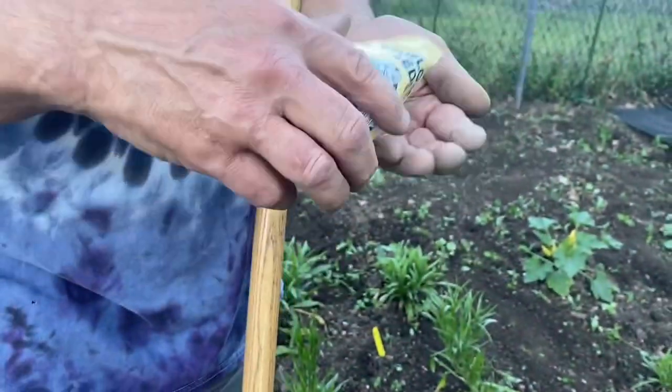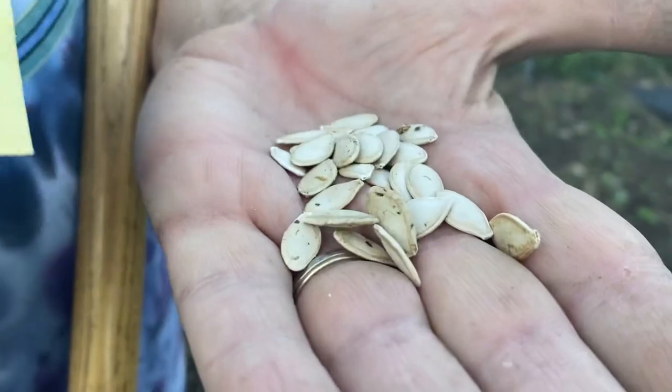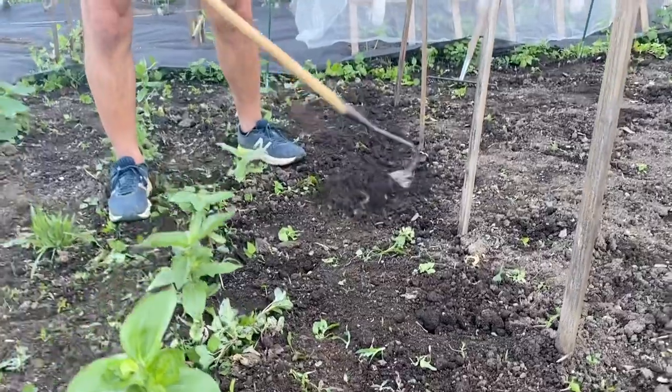In addition to the Native American heirlooms, we're growing some varieties of cultural significance to Jordan's family. We were excited to see that True Love, a great seed company based out of Philly, had these Syrian Kusa squash, a variety that Jordan's dad ate growing up.